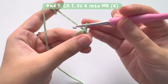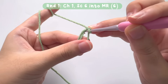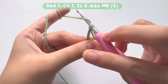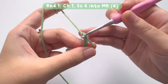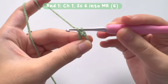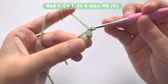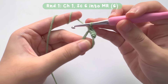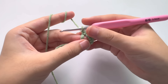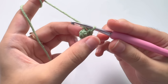For round one, we are going to make 6 single crochets into the magic ring. To make a single crochet, insert your hook into the ring, pull the yarn, then pull up. Now you have two loops on your hook — yarn over and pull through those two loops and you made one single crochet. Repeat this until you have a total of 6 single crochets. Once done, pull the tail to close the ring and let's start round two.